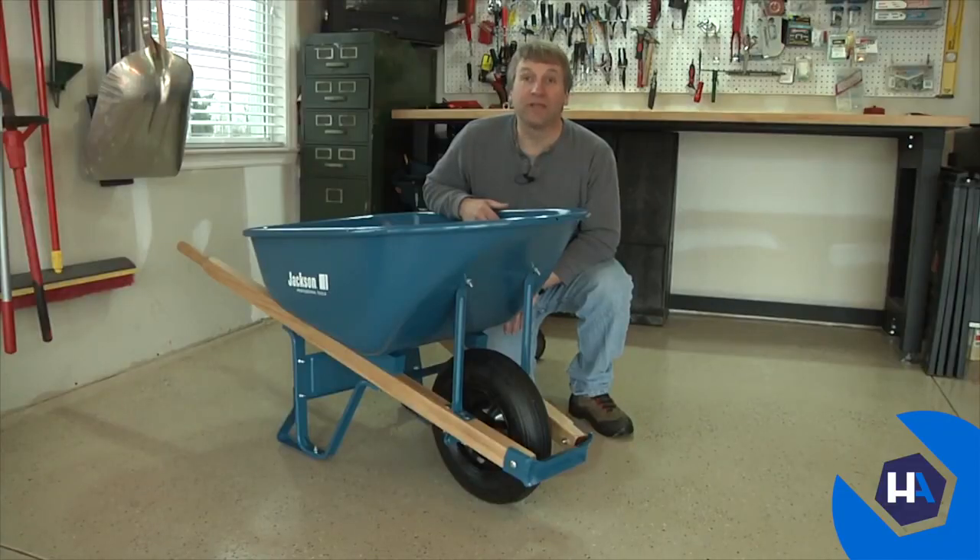That's all there is to it — you're ready to go. Thanks again for your purchase, and we hope you enjoy using your new Jackson wheelbarrow for years to come.